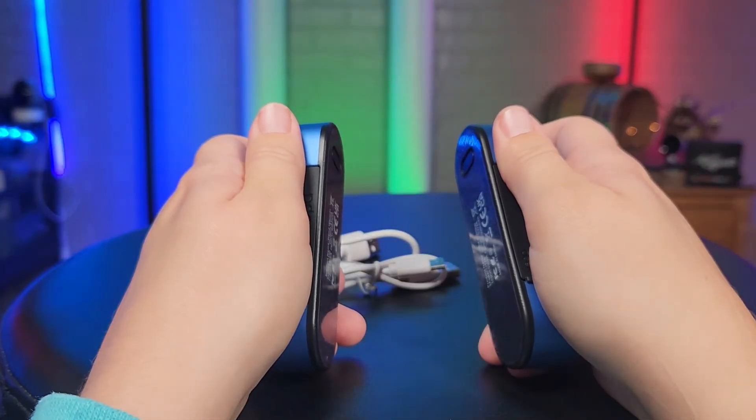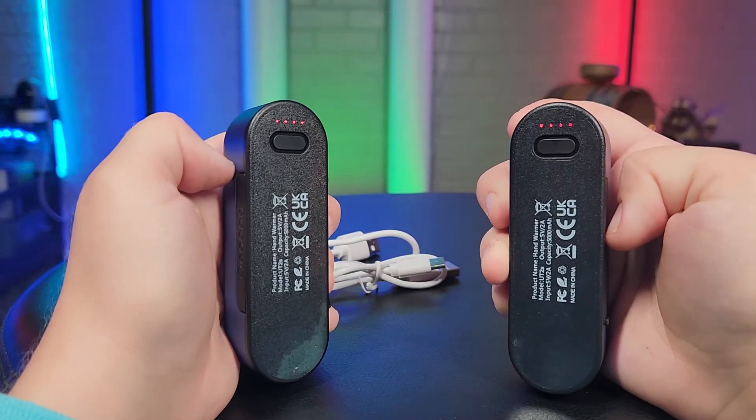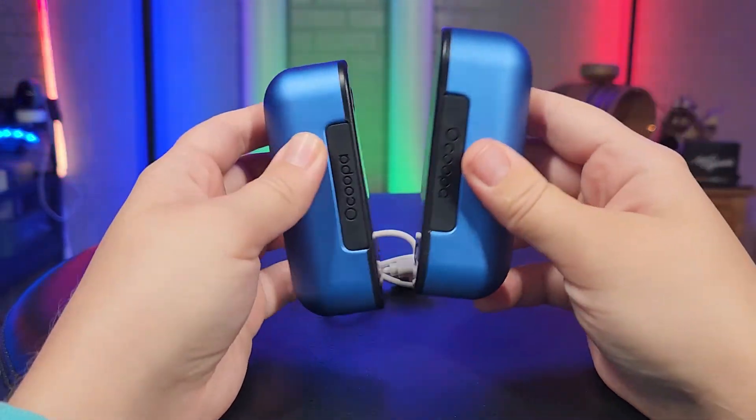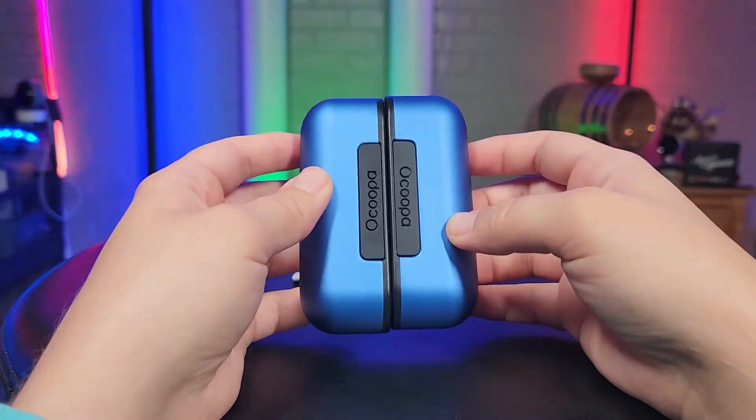You can use these as single hand warmers — put one in each pant pocket or sweater pocket — or you can use them as a 360 surround hand warmer. Just magnetize them together and they will be heating all around.